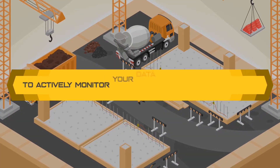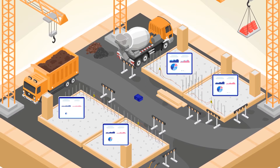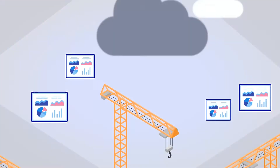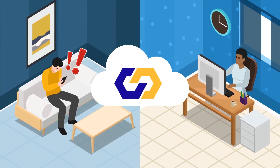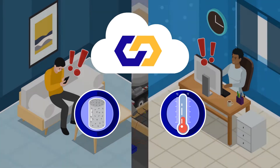To actively monitor your data from off the job site, just add an auto collector to automatically collect data from local SRMs, using cellular signal to push it to the Command Center cloud. Get real-time alerts via text message or email when your concrete approaches your temperature limits or achieves target strength.